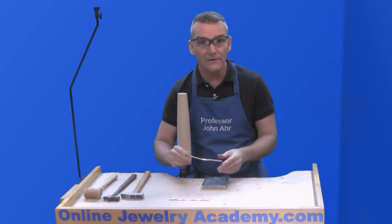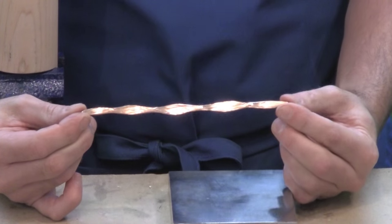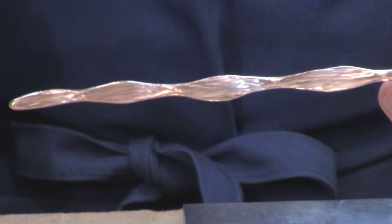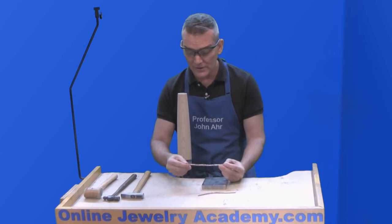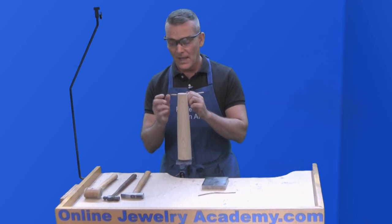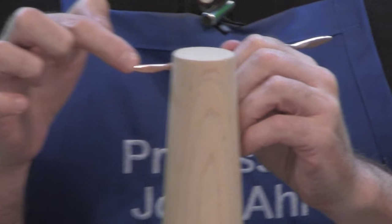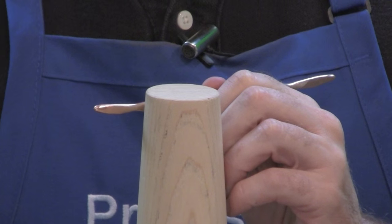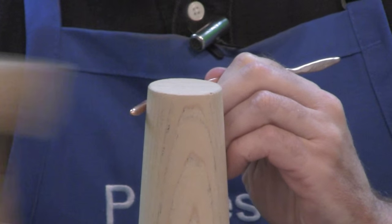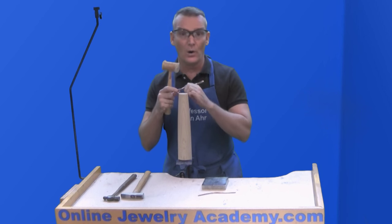Once you've hammered or forged the entire length of copper, like in this other example right here, you need to re-anneal the metal and then you're ready to give it a bend. Start at the top of your bat mandrel and give yourself a little distance between the end of the wire and the tool. Then just take your mallet and start striking towards the tool. You want to give your metal someplace to go.